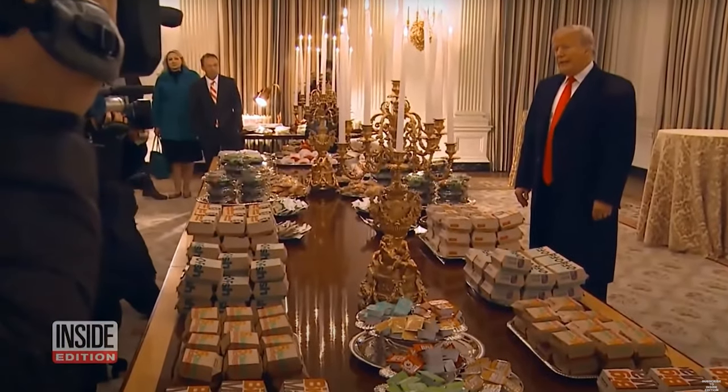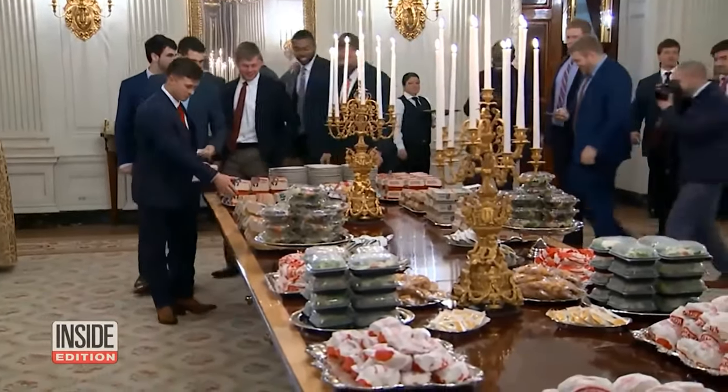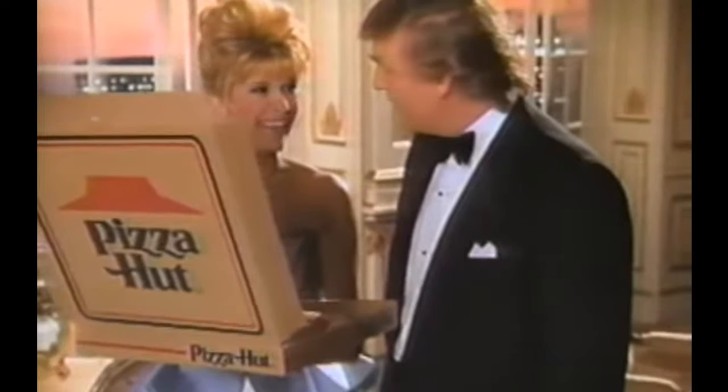Now, everyone knows President Trump's affinity for fast food. That's old news, and whoever acts as if they're above eating McDonald's is politicizing food. And we don't do that here.